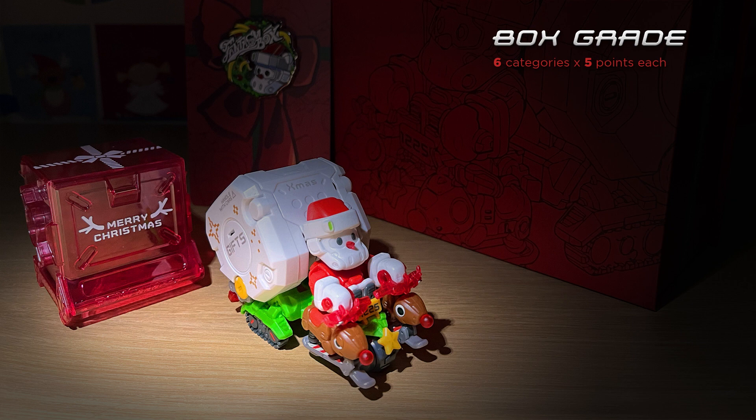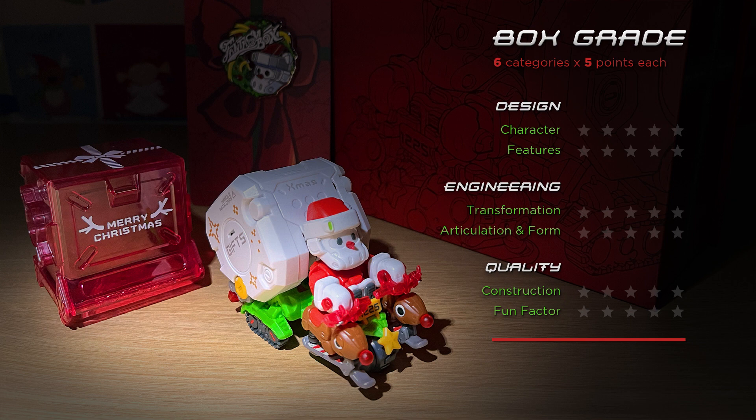Now it's time to give Fantasy Box Santa a box grade. This is my rating system of five points possible in six categories for a total score between zero and thirty points. It's cartoony, loaded with a lot of great Christmas references and detail, and emblematic of what Five Two Toys does best — creating interesting, charming little characters. Five out of five. The entirety of this figure is probably more about the presentation than the figure itself, and it presents itself extremely well as a gift with a lot of extra goodies. Five out of five. This one is a relatively challenging transformation — doable without instructions but requires a bit of puzzle-solving skill — ultimately satisfying with a cute unique box mode. Five out of five.